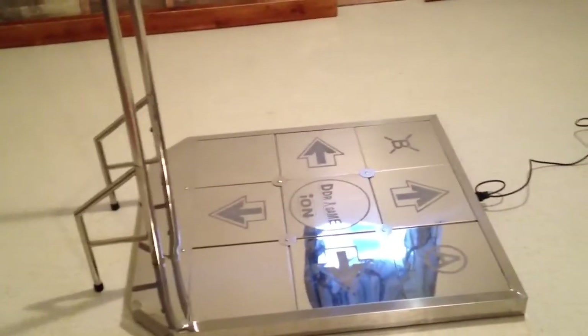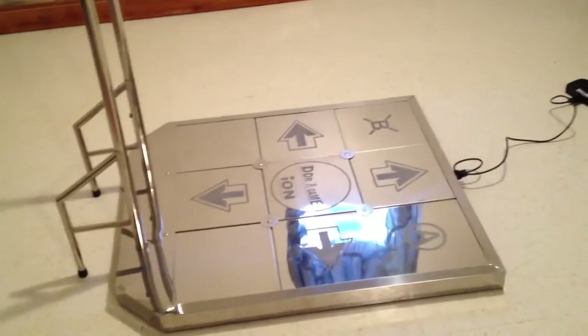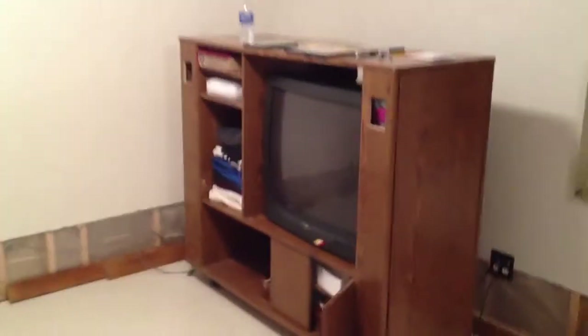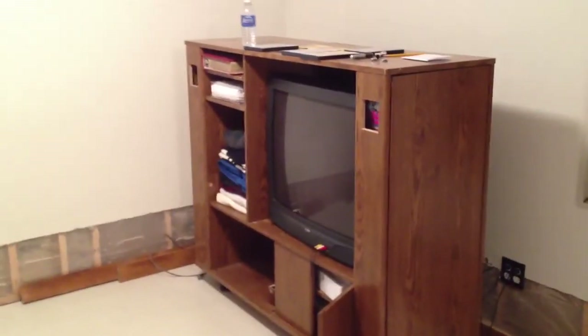If it holds up for a couple of years with minimum maintenance, I'll be very happy. If you want any more information, just send me a comment or a question. Thanks for watching — hope that's a little more information on the Ion pad for you. Not Ion Pro, just Ion. See you later.